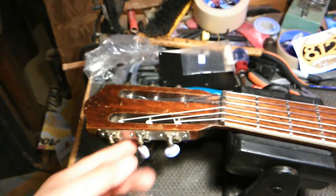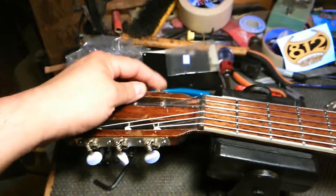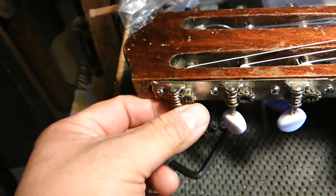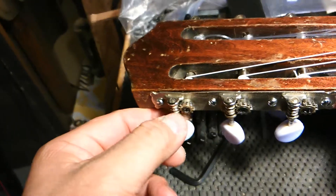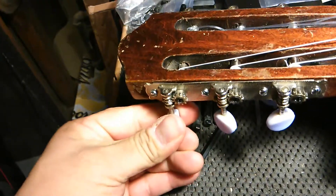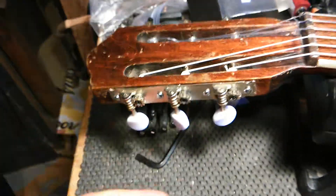But what's the drag? Well, the D tuner started to fail, and I can feel the high E and the B want to go also. Reason being, these are very economical tuners, even for the period, and these gears just are not holding up worth anything. As you can see, as I try to turn it, it just doesn't want to do anything anymore — it just gets stuck. So, that sucks.